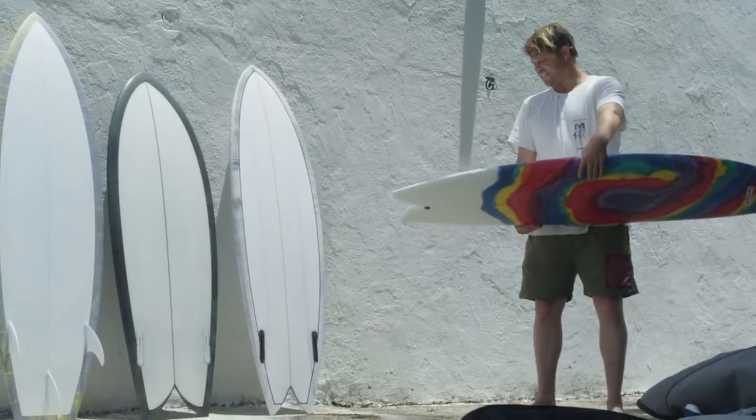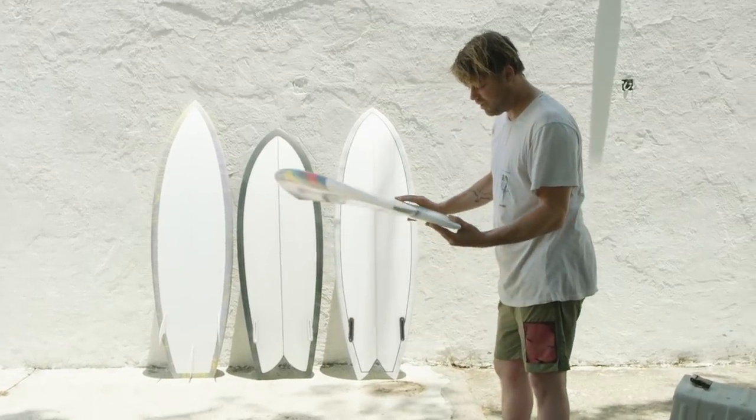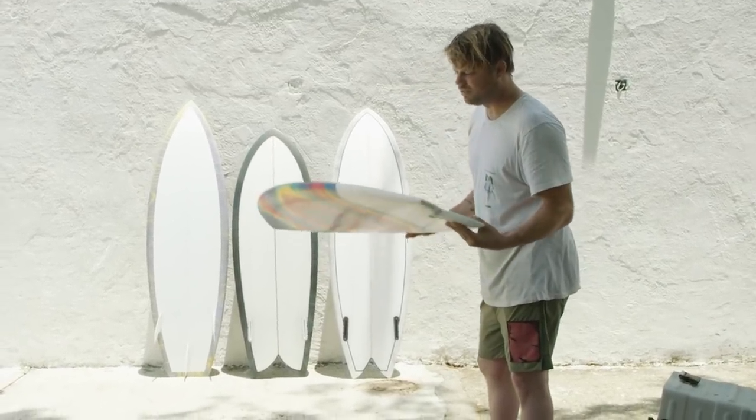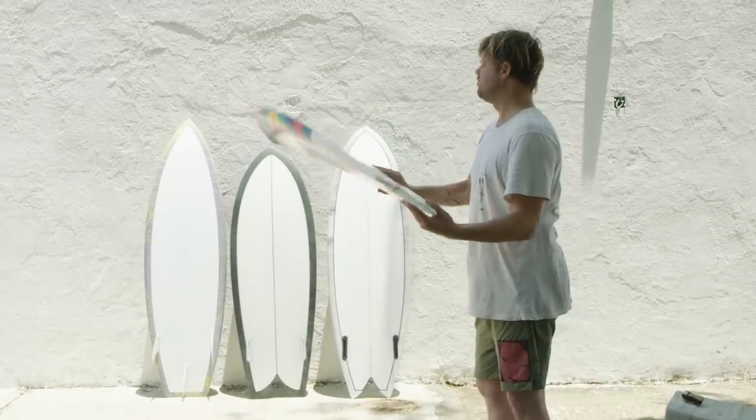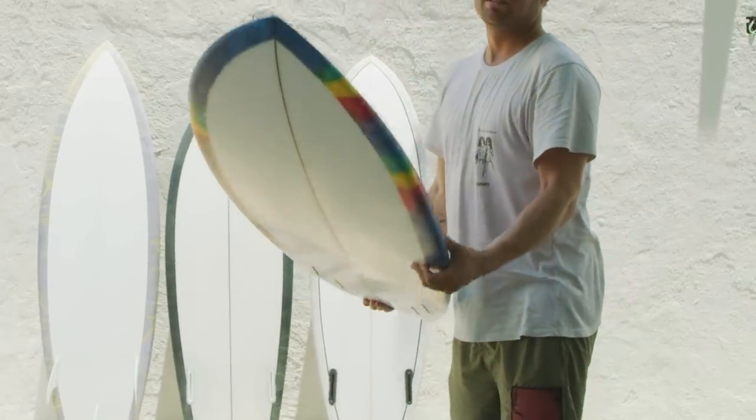I kind of hardly ever ride quads. I built this board as a quad because I like quads better — I don't have a problem with them, but I just don't find myself really gravitating towards them. So I want to get more of a twin fin feel out of the quad, so the cluster is tighter than we've ever done.